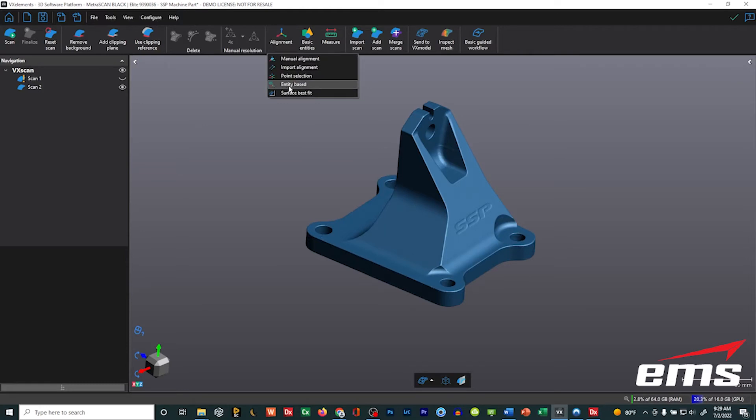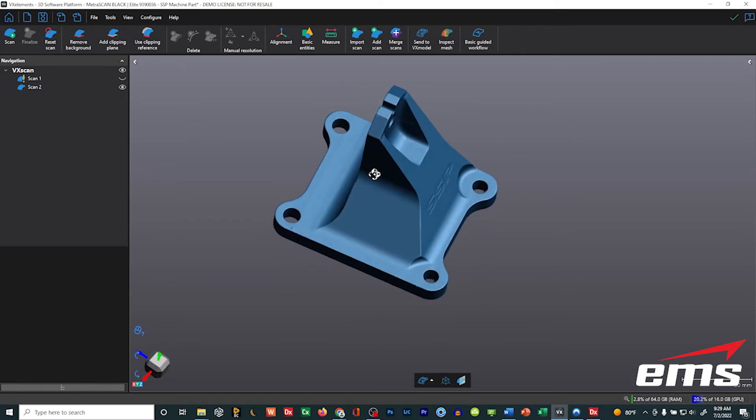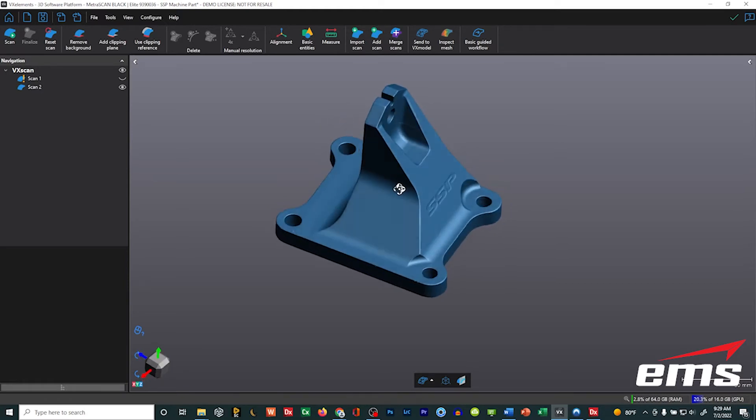I want to show the entity-based alignment in more detail. In the past, you could only do plane, line, point — pretty limited. Now this is much more powerful with a lot more capability and flexibility. For example, with this machine part I want the origin to be right in the center of this hole. So we're going to create some geometry and then align to that.